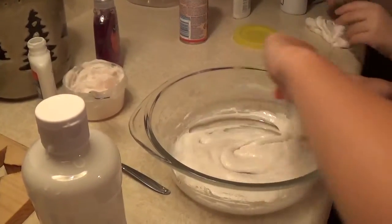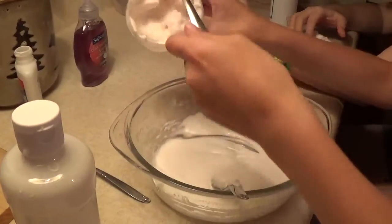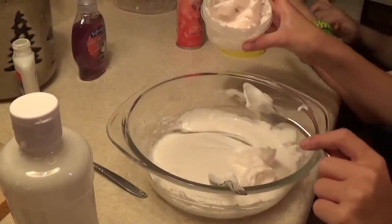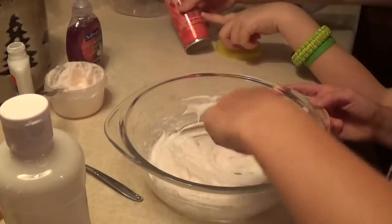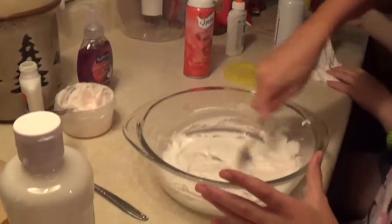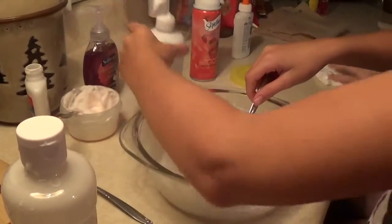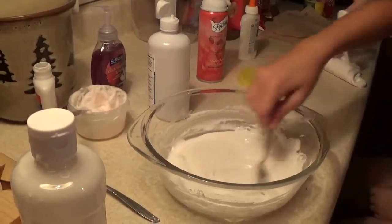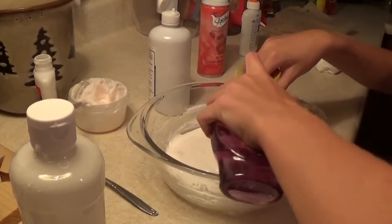This shaving cream smells really good. It smells like strawberries! It is strawberry and oranges. You must have a good nose. No, I just read the bottle. I'm trying not to get my hand in this but I can barely stir it with my right hand. I haven't put the soap in it yet. Two squirts — that's enough.